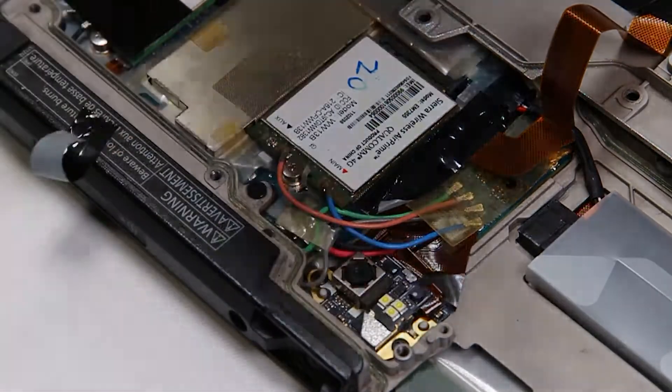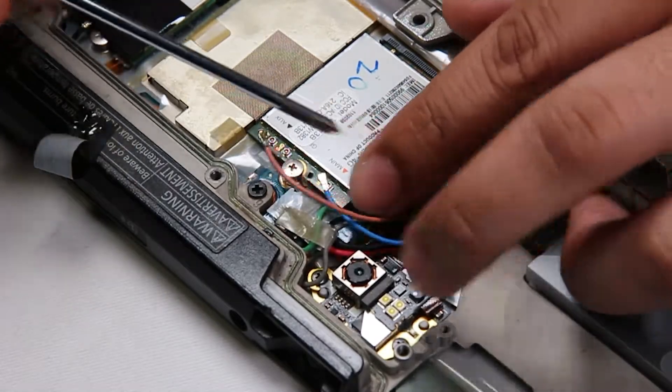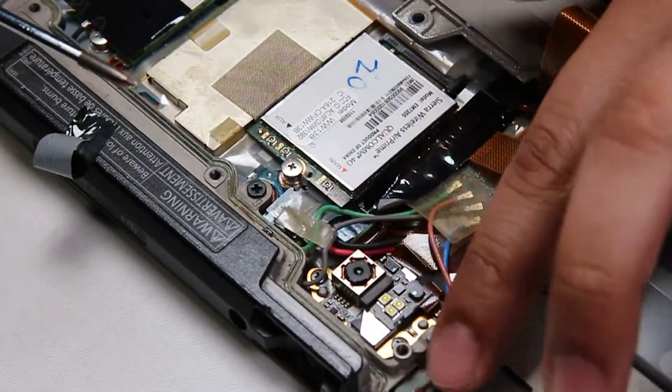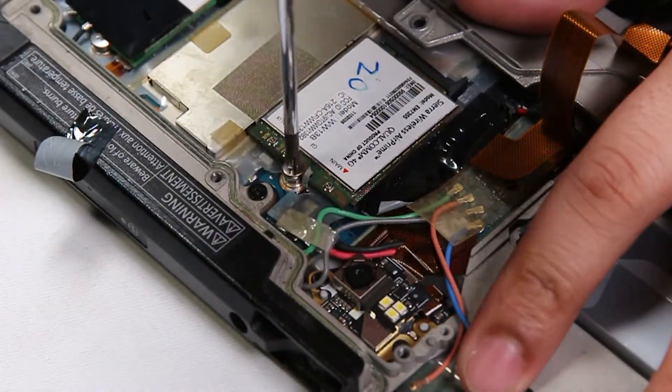There will usually be some kind of protective tape — just put that to the side. To remove the WAN card, disconnect the two connectors first; they're red and blue. Then unscrew the one screw that's holding it down.